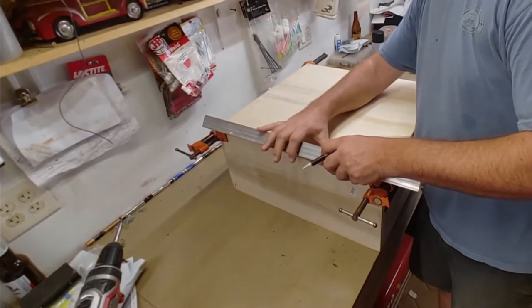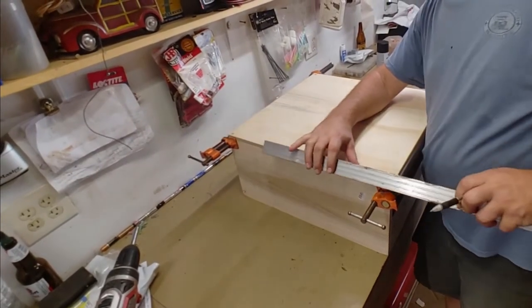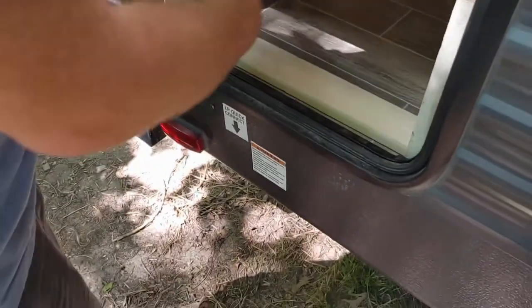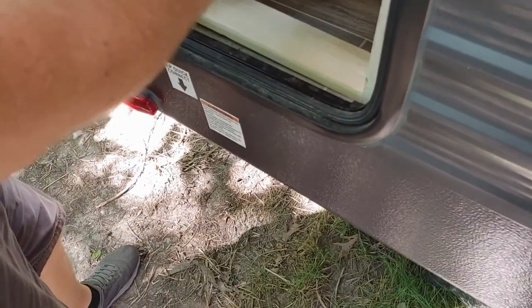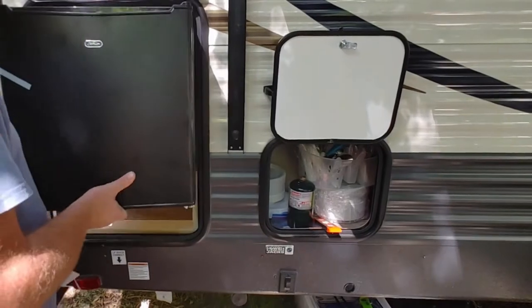Getting the cabinet mocked up so we can do a quick test fit to be sure all the dimensions are going to work before final assembly. Setting this thing in to test the fit — it's not quite the full width of the enclosure, but just under the width of the opening, so there's going to be a little space on both sides. Not a big deal. And finally, checking to make sure the fridge is going to fit okay.